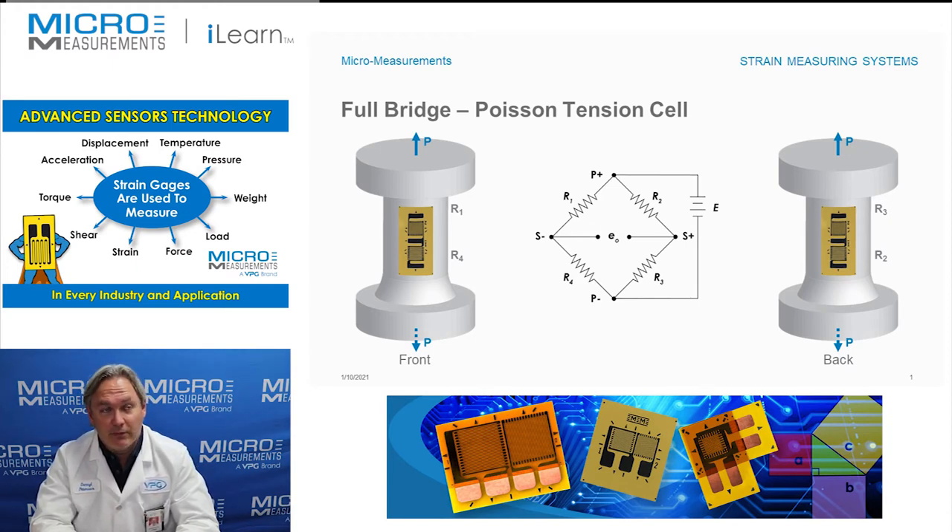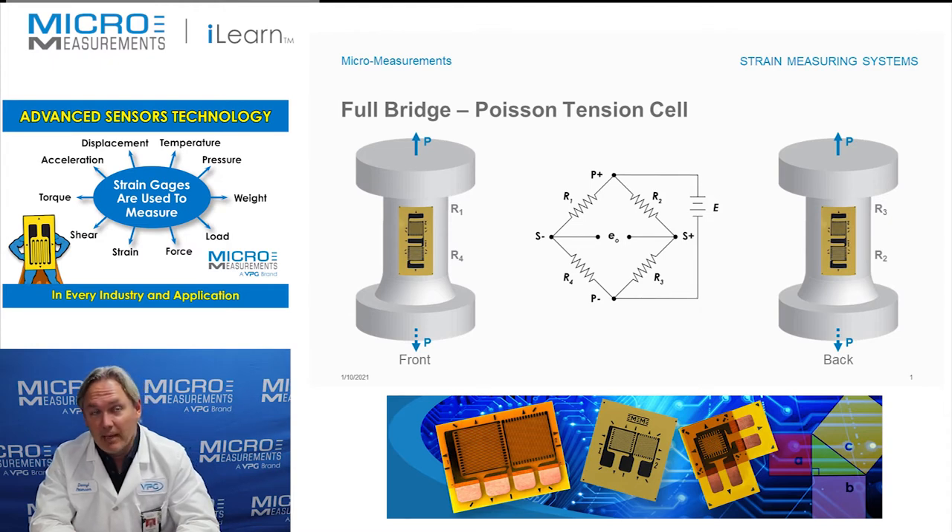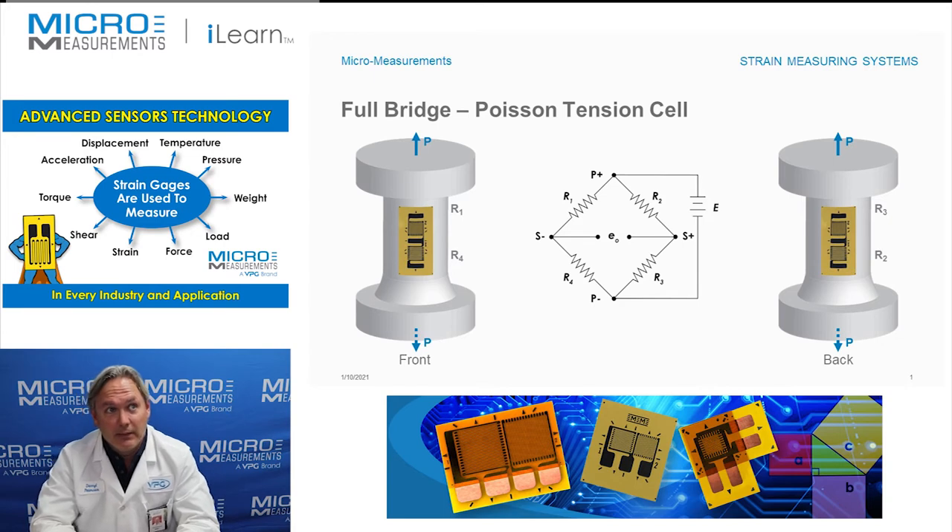We've got two T rosettes wired together into a full Wheatstone bridge, and you've got the bridge circuit there in the middle. You'll notice we've got P-plus and P-minus — that's our power powering the circuit — and we've got S-plus and S-minus, which represents the signal out of the Wheatstone bridge. We've got capital E, which is our excitation voltage to power the circuit, and then small e-sub-O, which is the electrical output we get from the circuit.